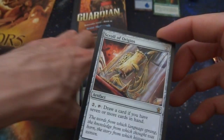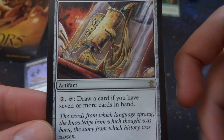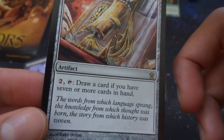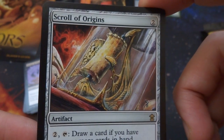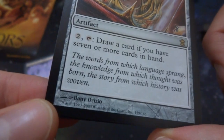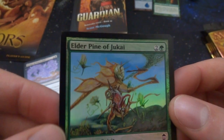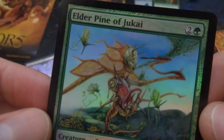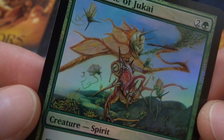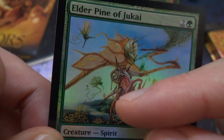Then it looks like the rare I got is Scroll of Origins — two generic, an artifact. Two and tap: draw a card if you have seven or more cards in hand. So if you've got a bunch of cards in hand, you can just keep getting more. It looks like some crazy scroll made out of bone by Danny Ortiz. It looks like I got a foil — Elder Pine of Jukai in foil. Sweet, this is some cool art — I got the foil with that crazy art card, spitting out the locusts. You don't want to see that in the forest.